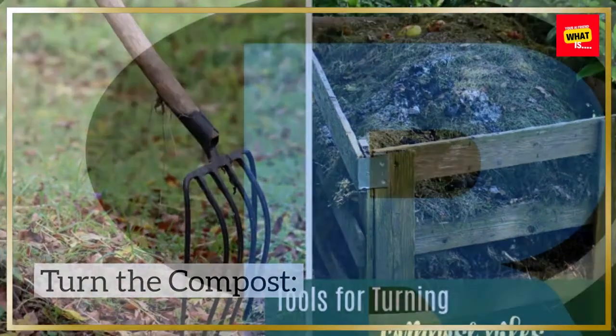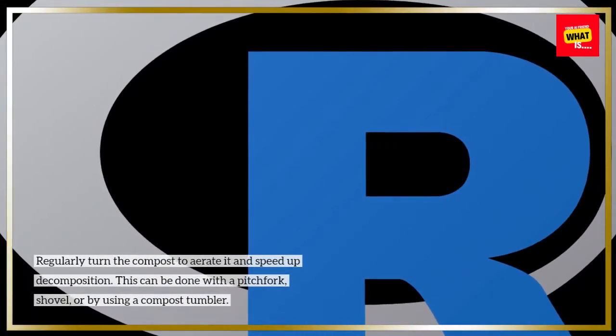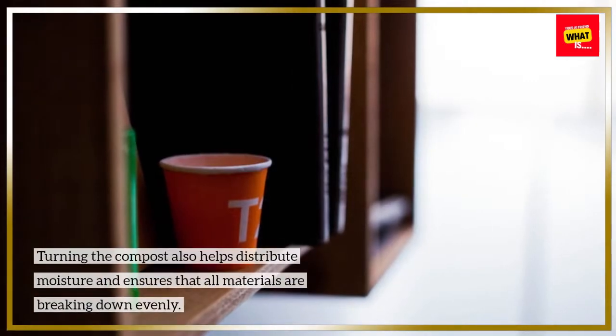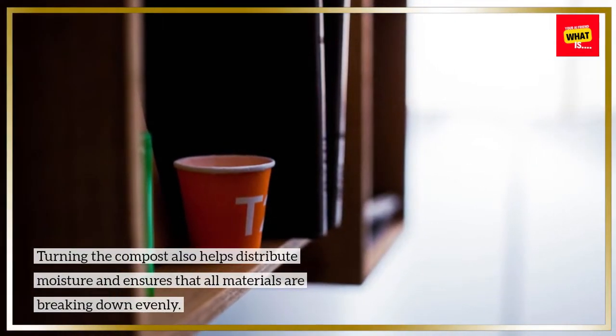Turn the compost. Regularly turn the compost to aerate it and speed up decomposition. This can be done with a pitchfork, shovel, or by using a compost tumbler. Turning the compost also helps distribute moisture and ensures that all materials are breaking down evenly.